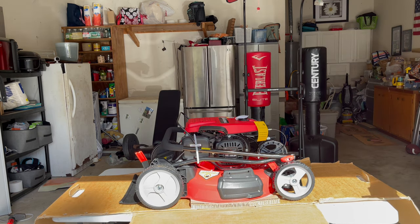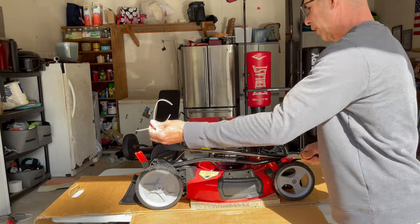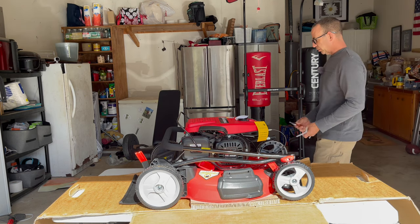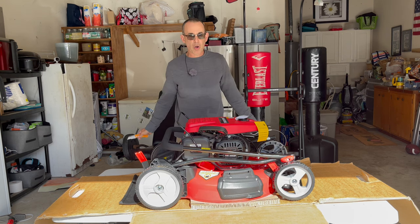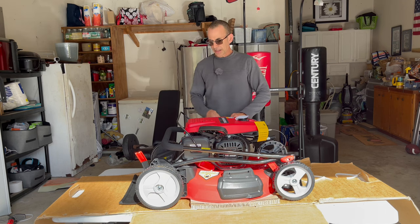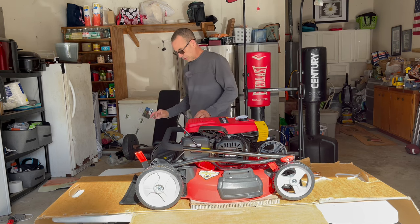A couple of zip ties on the handles — get those out of the way. They're really super easy to assemble. Don't let it intimidate you. PowerSmart puts these mowers together for you almost all the way. All you need to do is put the handle in place, drop oil and fuel — that's all you got to do. I'm going to show you right now how to put the handle in and set it up. It's really super simple.